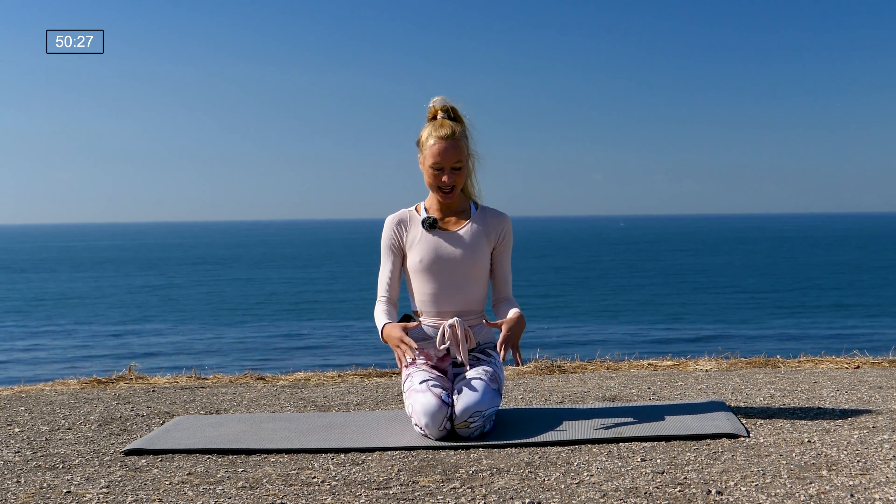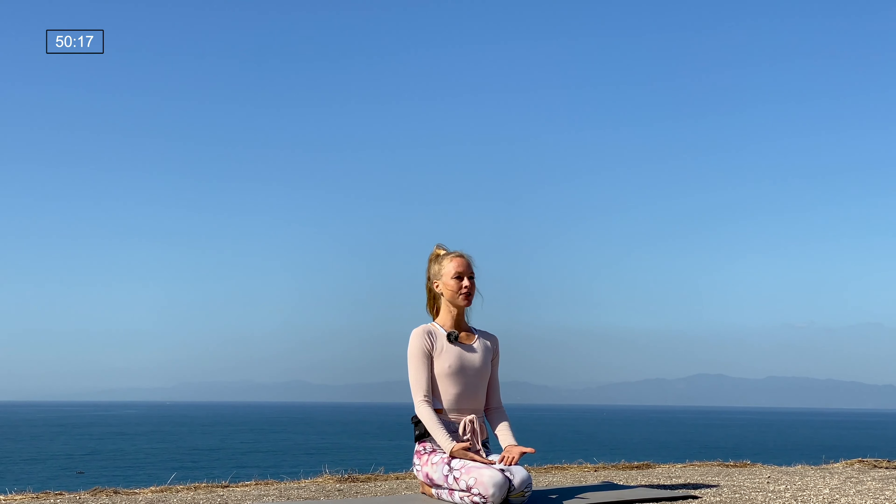Hi guys, it's Leslie here with Gymra. Welcome to my yoga-lates class. This is going to be a combination of yoga flow and Pilates movements. You won't need any equipment, just a yoga mat and yourselves. We're going to get started in a comfortable seat today, so go ahead and start sitting on your shins with a nice tall spine. You can take the hands into your lap, palms face down or palms face up, whichever feels best for you. Relax the shoulders down away from the ears.